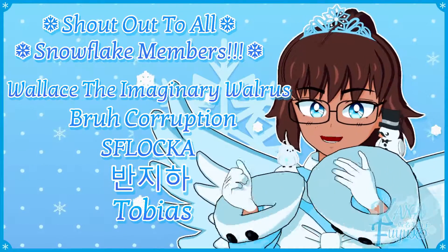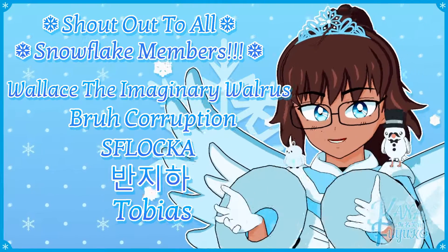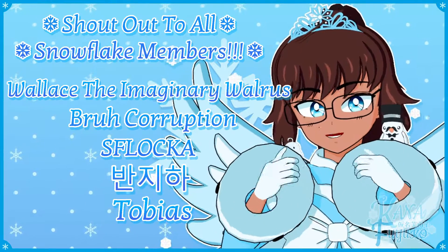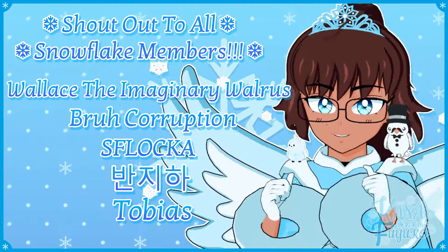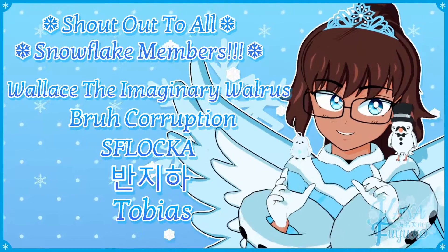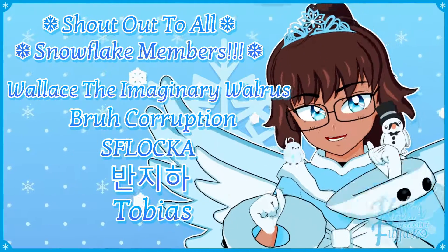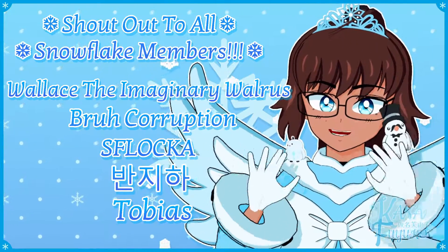Thank you to all my Snowflake members. In case you don't know, I have YouTube membership, so if you want to further support this channel and what I do, feel free to join the Snowflake members. Otherwise, just your support means so much to me and I appreciate every ounce of it. Hey-ka-hey-ka-hey-ka, bye-bye everyone! I hope to see you guys next time. Bye-bye!